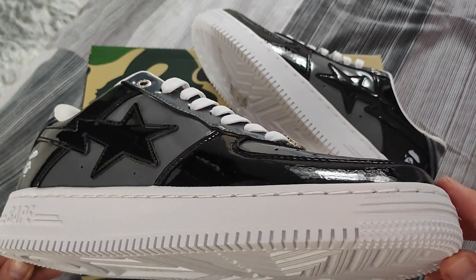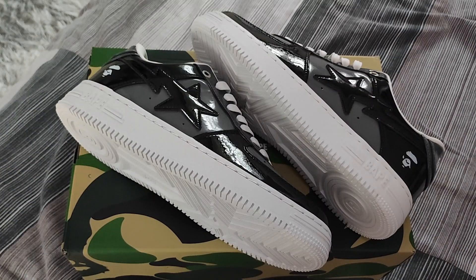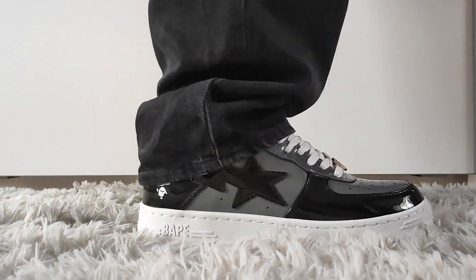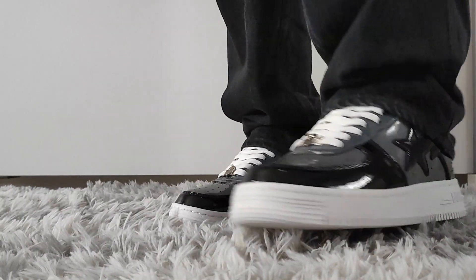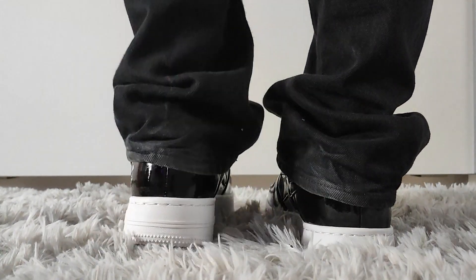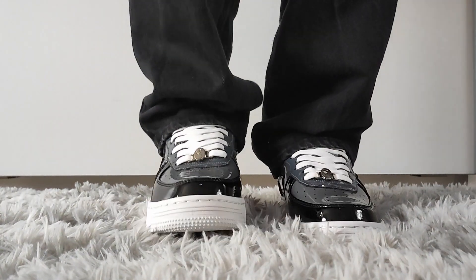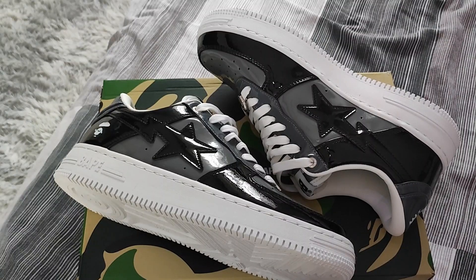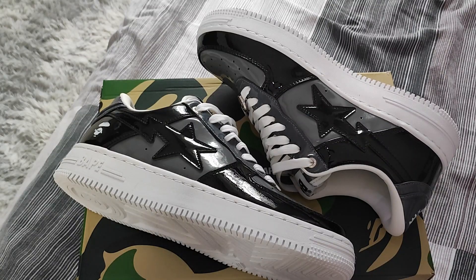One of my favorite basic Bape star colorways. Let's throw them on foot. I hope you now know how to somewhat legit check a pair like this — they have kind of perfected Bape star replicas. It used to be completely different, but now definitely be careful when trying to purchase a legit pair of Bape stars.